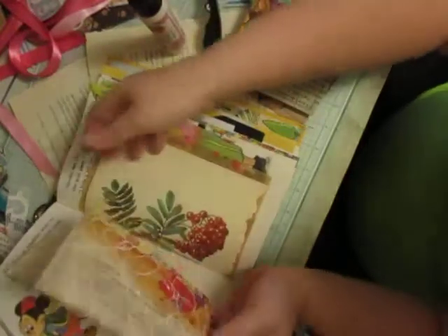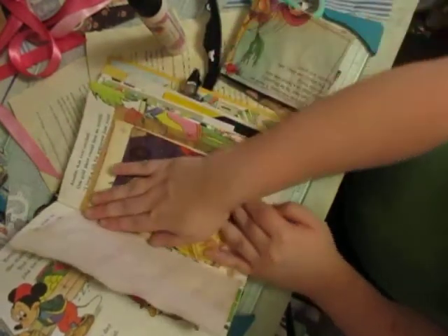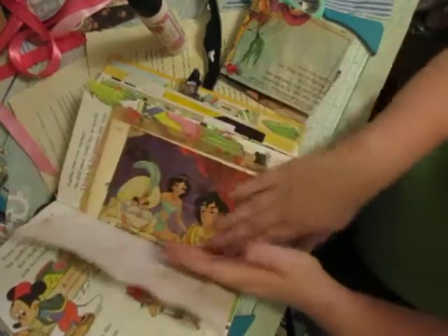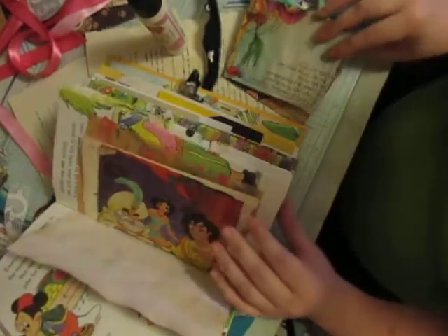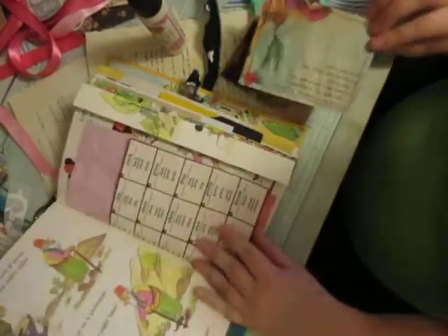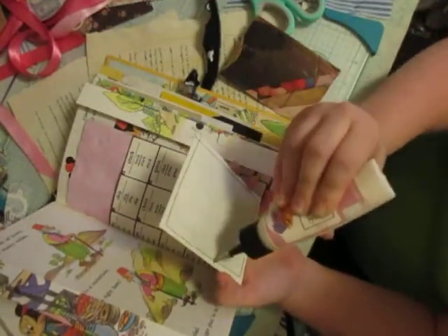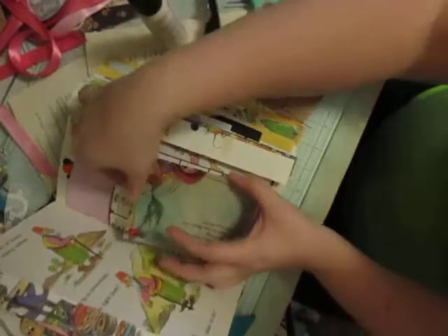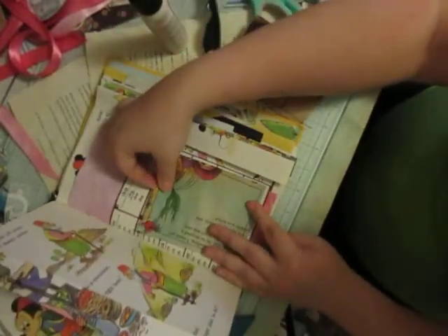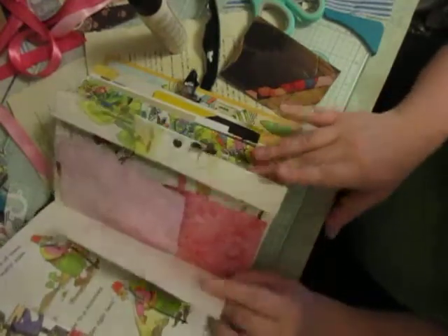Now it really wants to come out. There we go — just a cute little pocket right here. Another cute little pocket right here, I think. Or I could make it a tuck I guess. I'm going to make it a tuck — just a nice little spot to tuck stuff in.